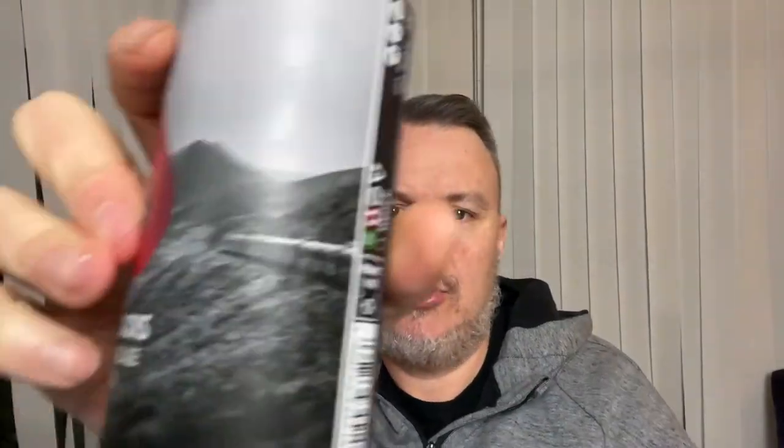Welcome back to Rocker's Beer Review. Today I'm going to review this beer — the double dry hop Slacks, an India Pale Ale at 7% from Polly's Brew. It's lovely artwork; you've obviously got these mountains. Polly's is in Mould, and I presume this is Snowdonia — it could even be the Snowdonia mountain railway because there's a train on it.